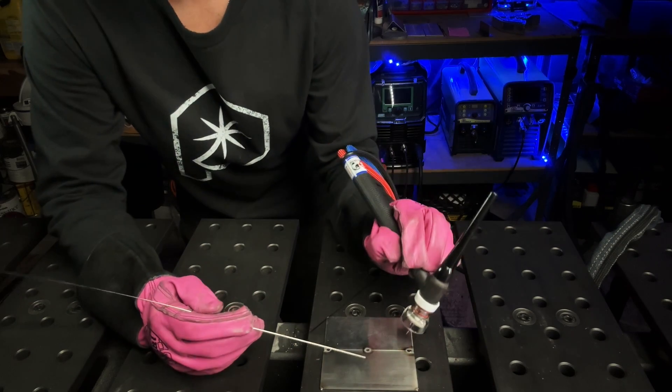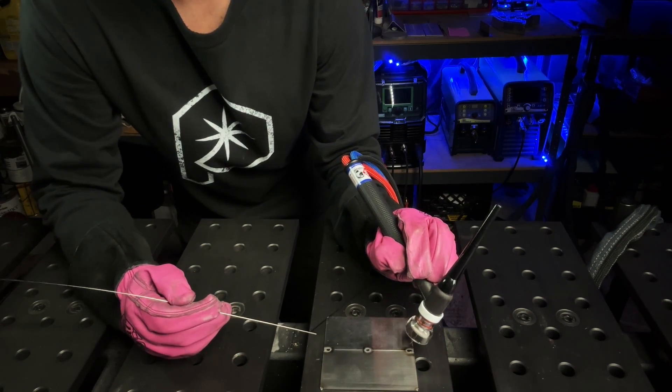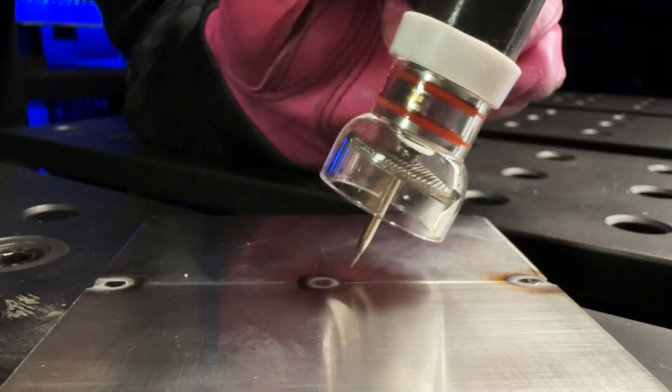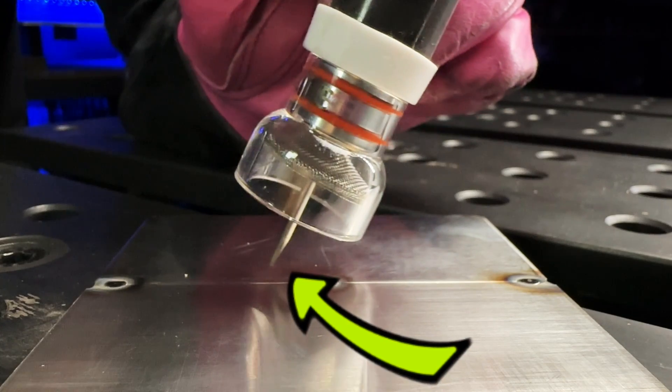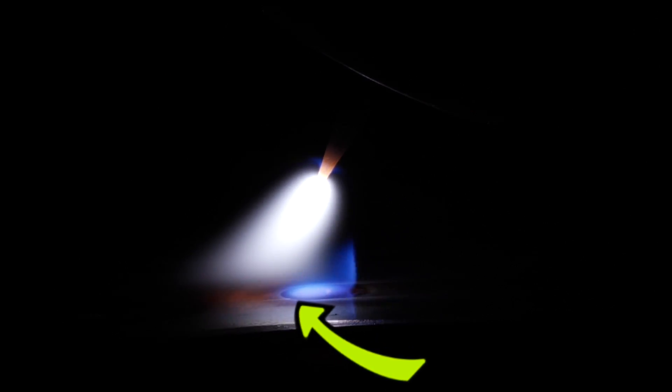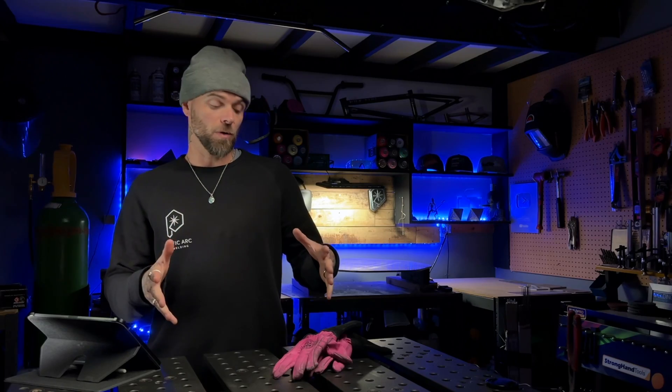Typically when somebody gets set up, they are comfortable at the start of each pass. However, without being set up stable or knowing how to travel properly, somebody is going to move along the distance of their weld and the standoff distance is going to start to increase. When this happens, it is going to introduce problems with gas coverage. You're going to find that the puddle is not going to establish properly and it's not going to be accurate at all. When you are comfortable and set up and able to see everything clearly, you are going to be able to maintain a closer standoff distance, from start to finish much more easily.